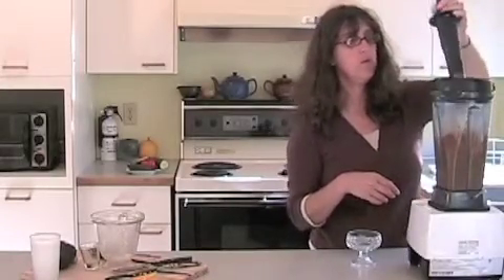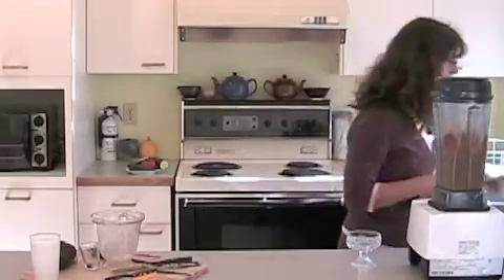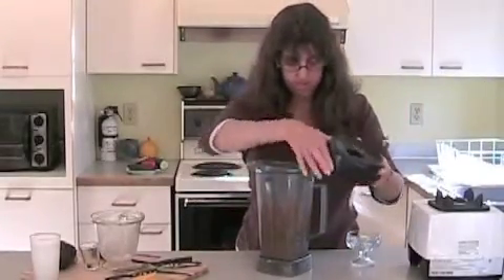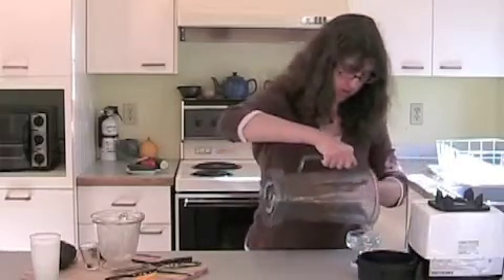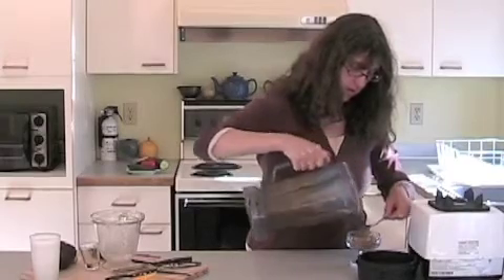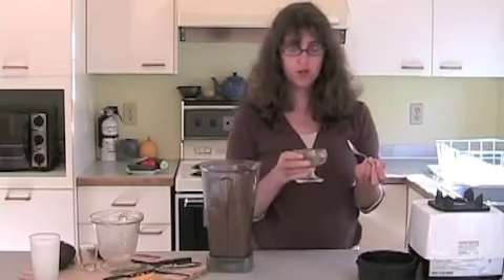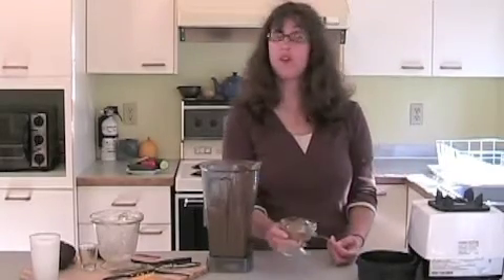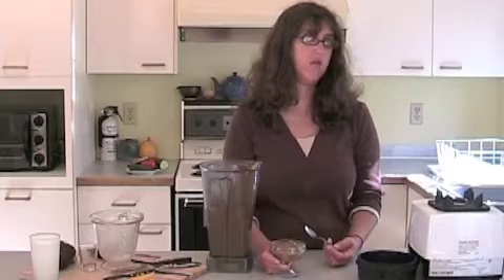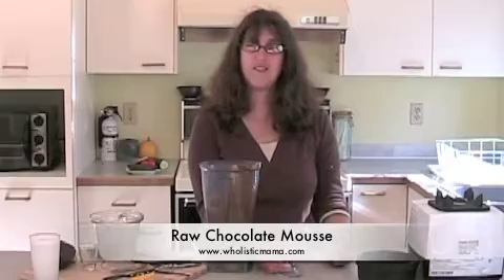Okay, we're done. It's all nice and smooth and delicious, and we're going to put it in a cup to show you. You might also want to put this in the refrigerator. If it's not sweet enough, you can add more dates or agave to your liking. This is Elisa Joy from Holistic Mama — have a great day!